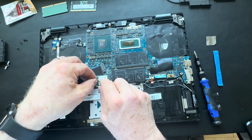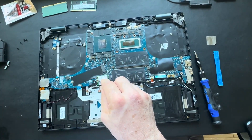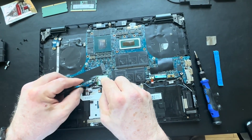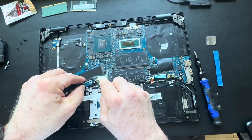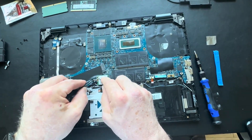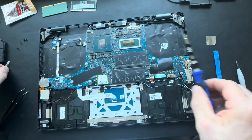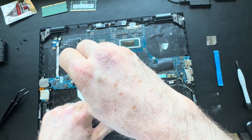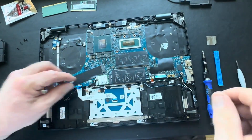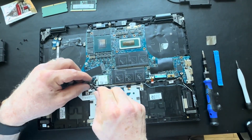Once I get my WiFi card in, I'm carefully reconnecting those WiFi antenna cables. Be gentle with those — use tweezer pliers to position them, then use your pry tool to push down once aligned. A lot of technicians get impatient during this process and push down or mash it trying to get it to click, but that could damage the copper connectors. Just be patient — you'll feel it click and engage when it's ready.